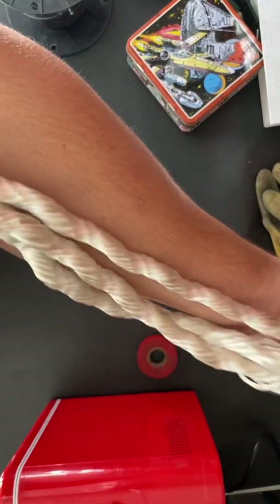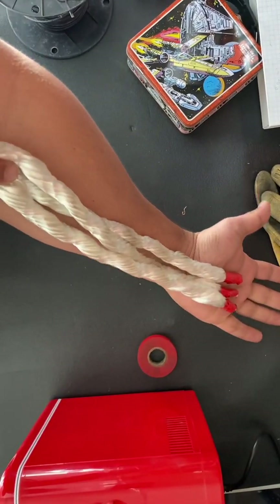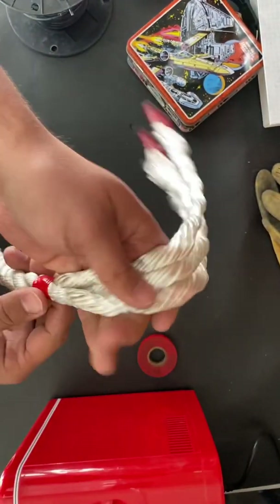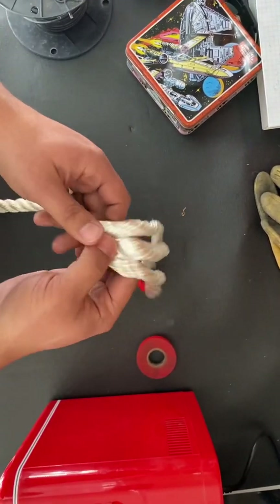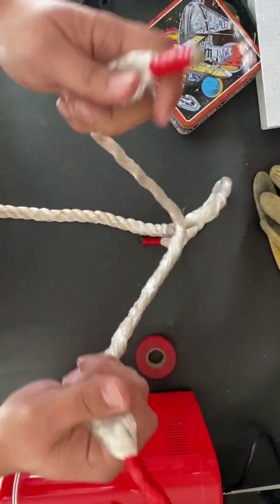First thing you're gonna want to do is get about a forearm length of extra rope. Put a piece of tape at the bottom of that, wrap it real nice and tight so it stops untwisting. Then you're gonna break out the three strands.